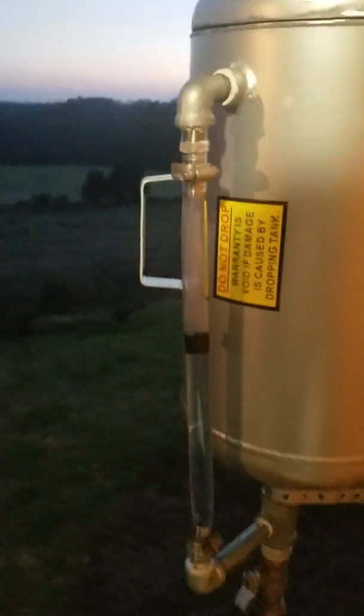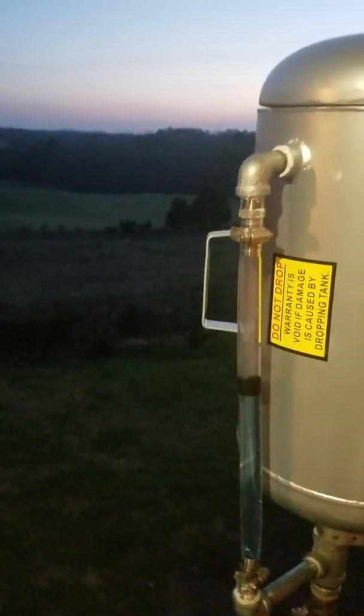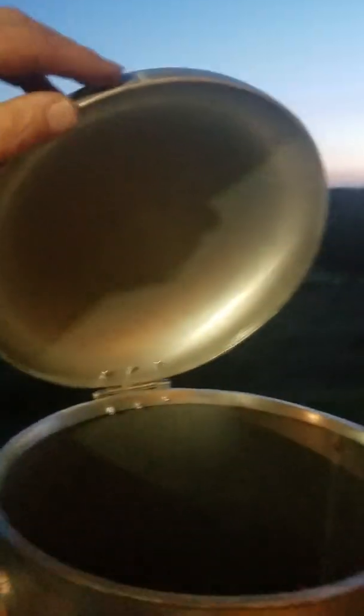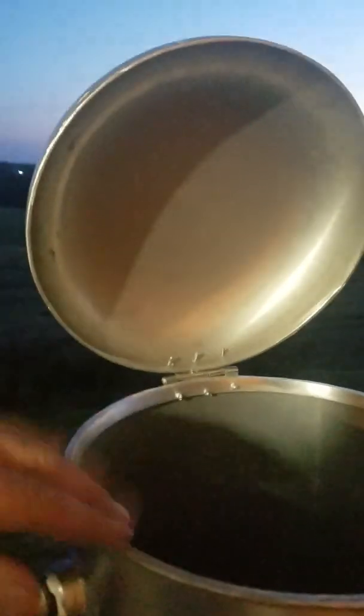I put this little piece of tape on here to give us an idea of where the level is. It's got three gallons sitting in it, it moves about a half inch. As you can see, I cut the top — one end of it off — so that I can add glycol if needed.